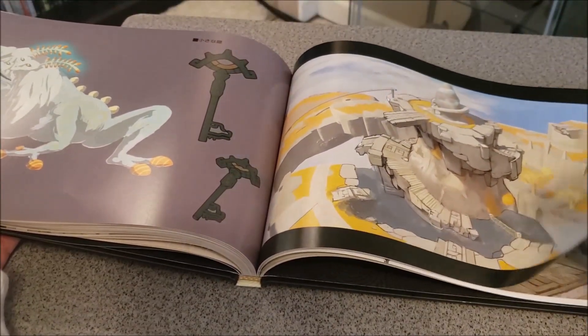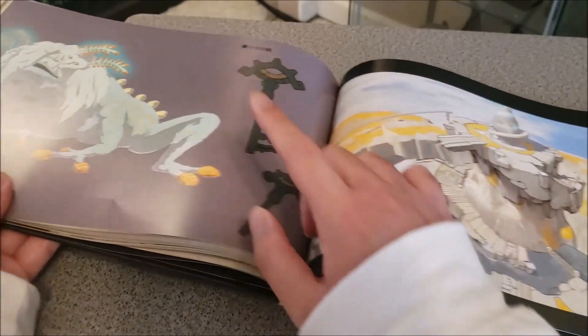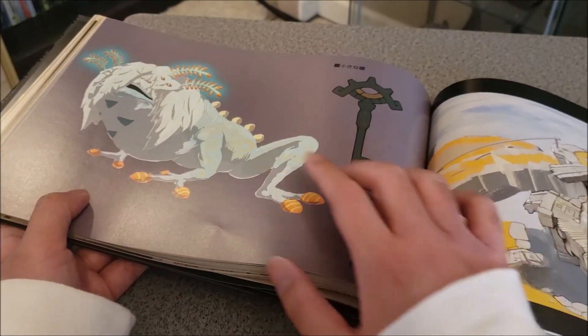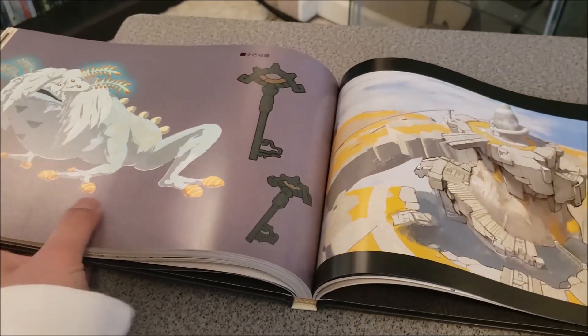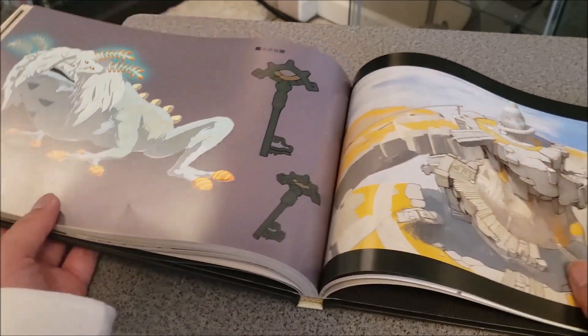Sky city right here — concept art. This is the one they got inspired by Princess Mononoke. And there's a frog design — yeah, it's a frog.